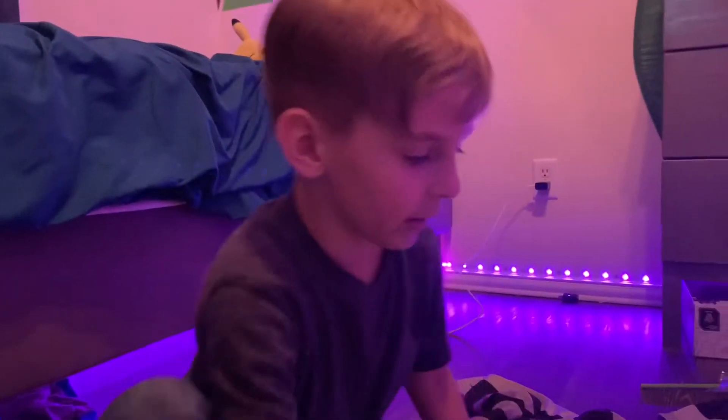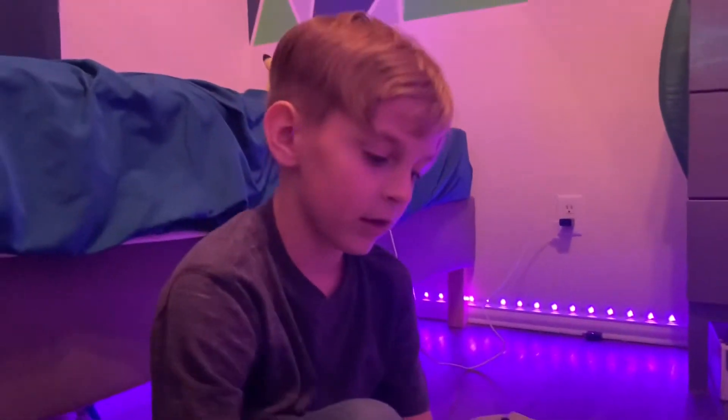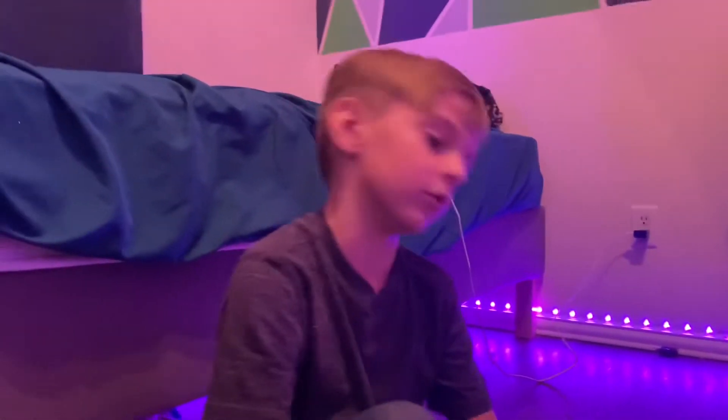Hi guys, I'm going to show you how to make a paper airplane I might use in my trick shots. It's a paper airplane that flies pretty straight, so let's get started.